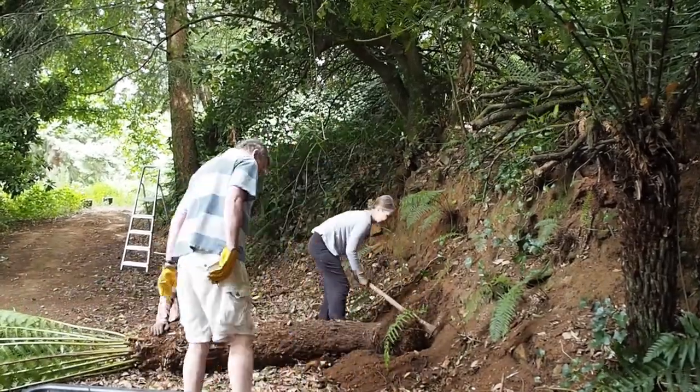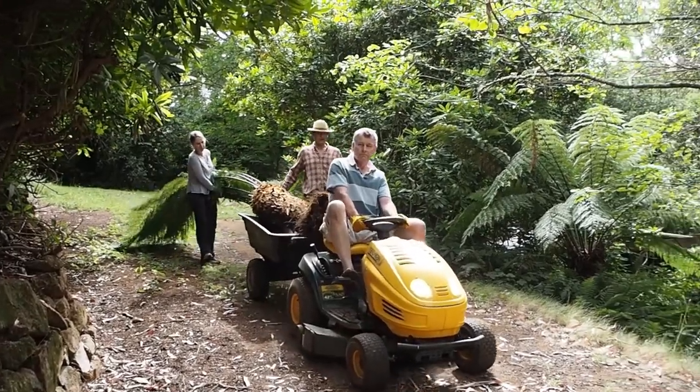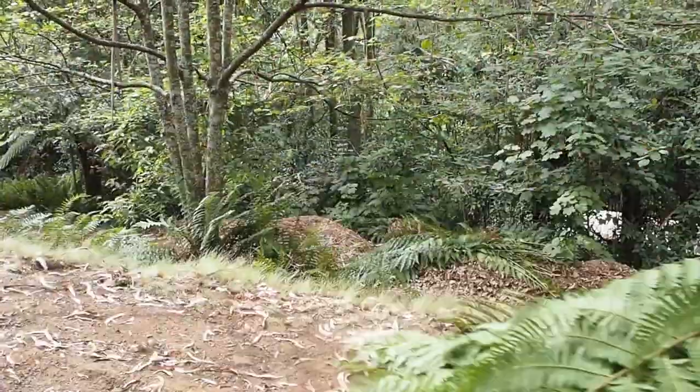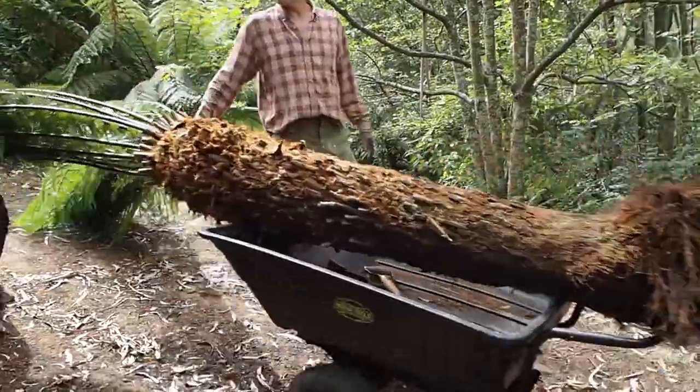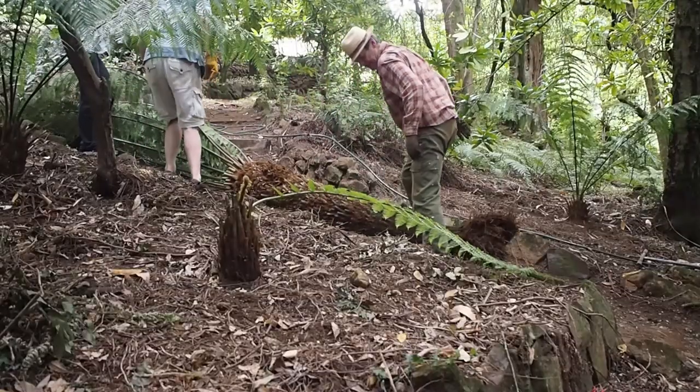A tree fern this size is extremely heavy, so you'll need some form of tractor or trailer if you're taking it any distance. As we were only moving it from one side of the garden to the other we left some leaves on, but if you were taking it from one garden to another you'd probably chop all the leaves off.